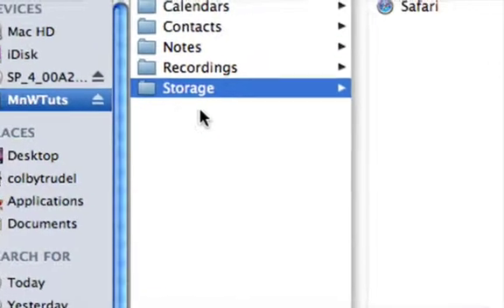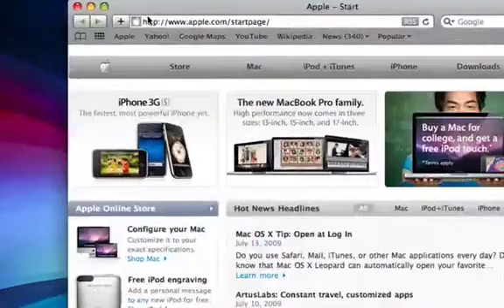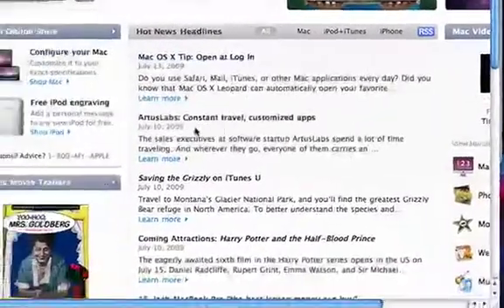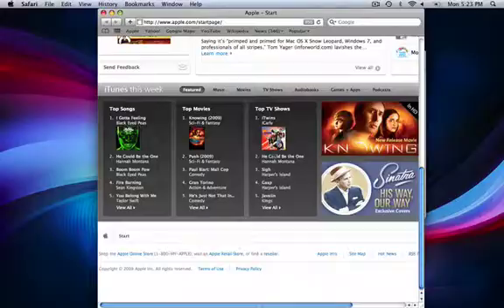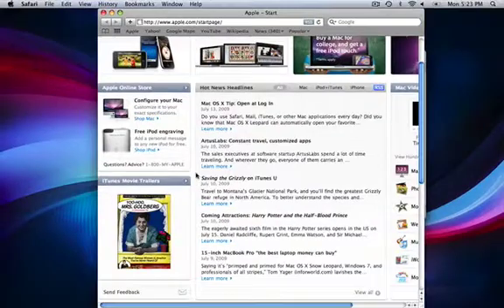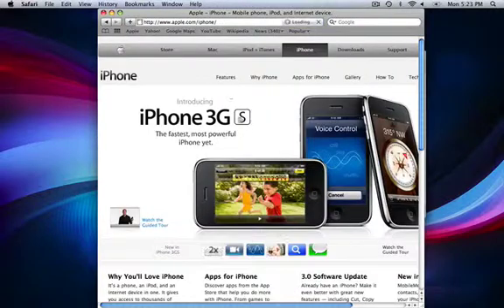You can use this as a normal hard drive. I have Safari here and I'll launch it from inside my iPod — and there you see it's fully functional and everything. There's the songs and all that stuff. iPhone 3GS, right there.